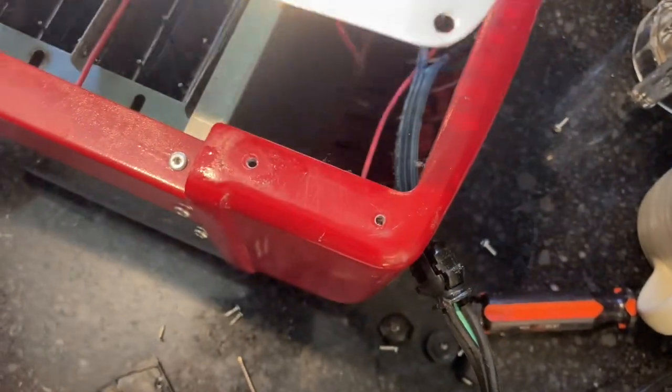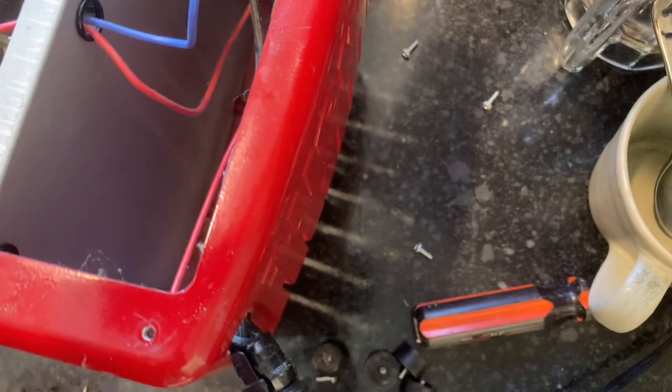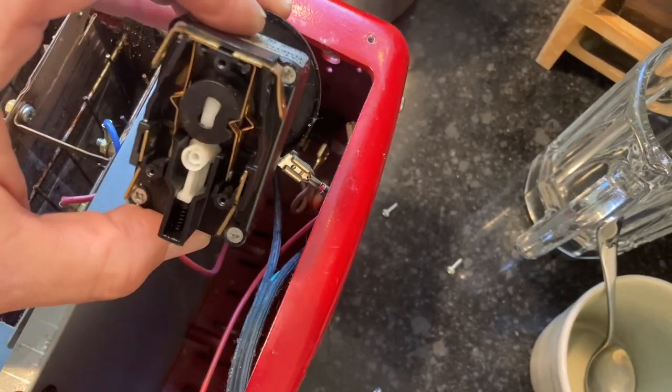I took off the cover with four — or six — screws, and that revealed where the timer is. I've taken it out already and disconnected it from the spade connectors.